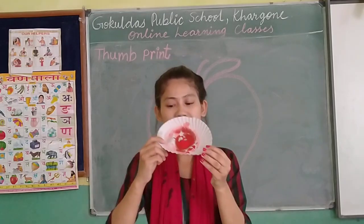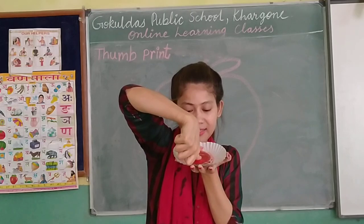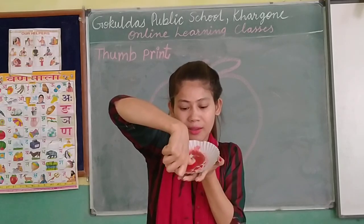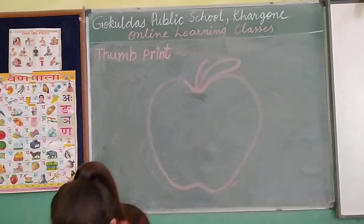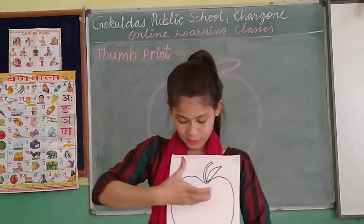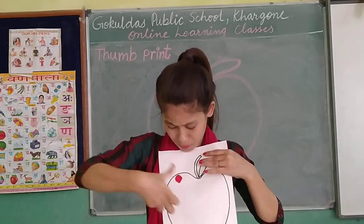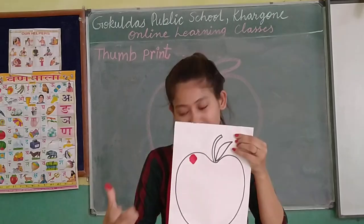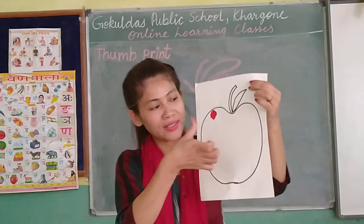This is the color. We need to put the thumb inside the color. This is one kind of activity you can do at home. This is called thumb print.